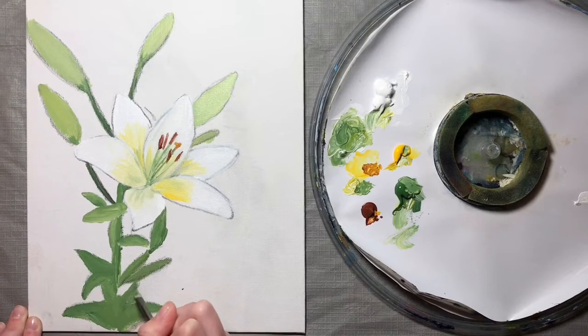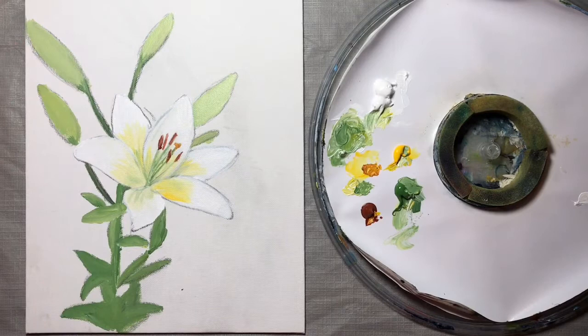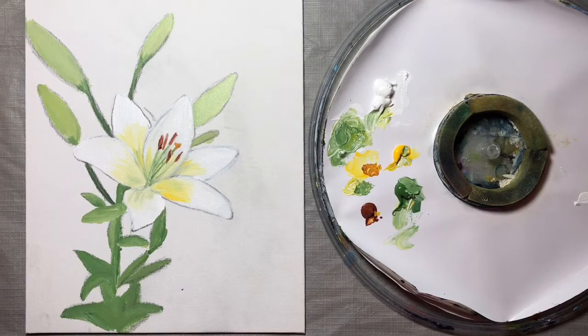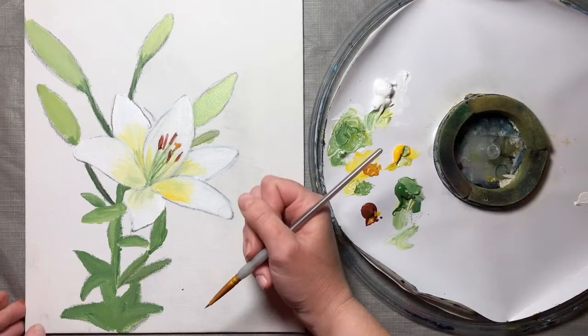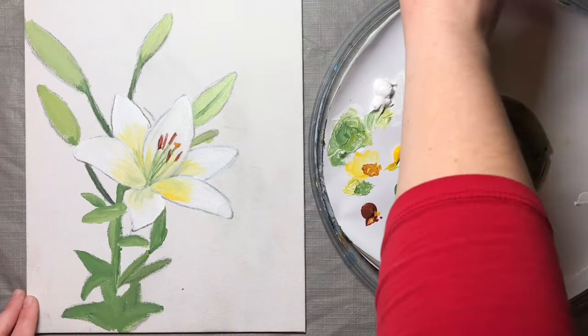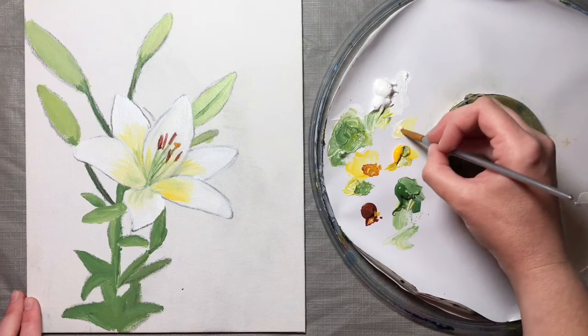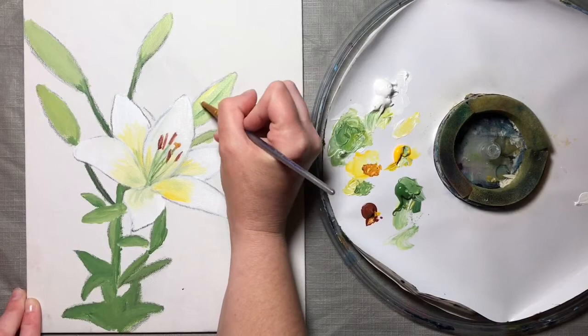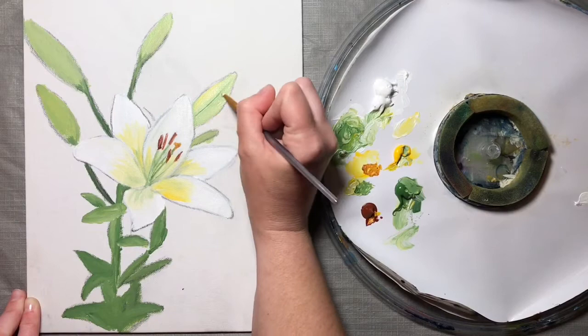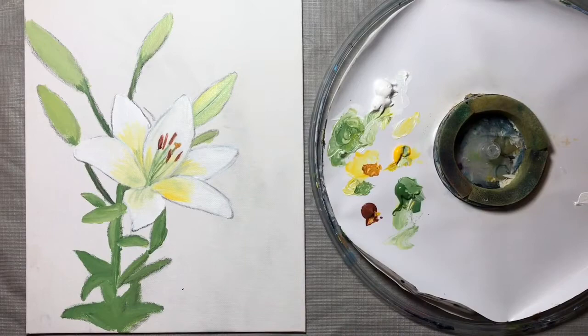Once we finish this, if you look at your reference picture you'll see there are some lines on these buds. I'm going to switch to a smaller angled shader — an 1/8 inch — but use what you have; you could also use your spotter brush. I'm going to take this darker green and add little seams onto these buds, just like that — just drag the edge. Then I'm going to dip in my white and mix that with a little yellow, and add a little highlight on the bud. If the line ends up a little thick and you don't like how it looks, just go back and thin it down — it's easy.